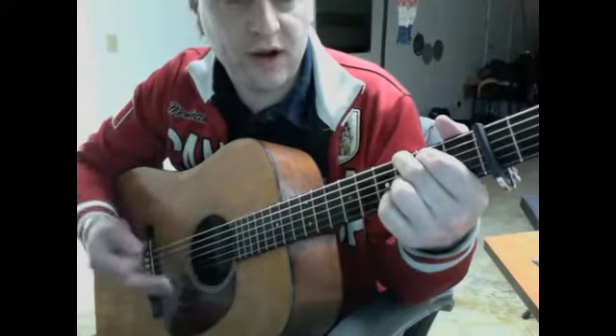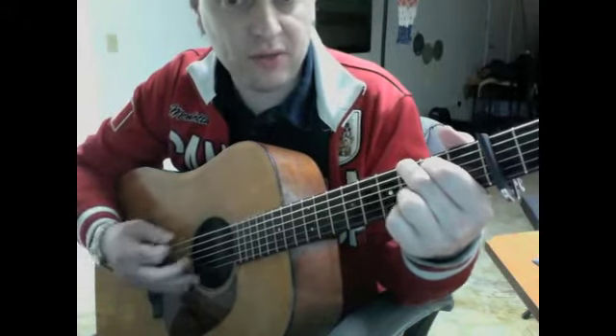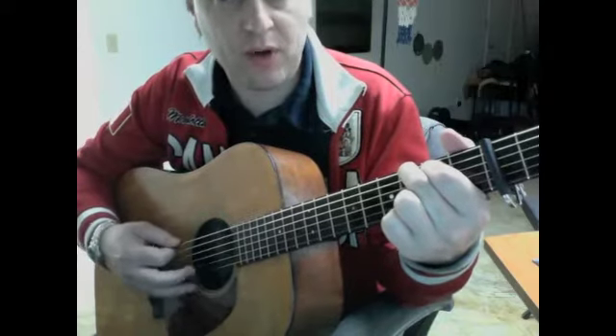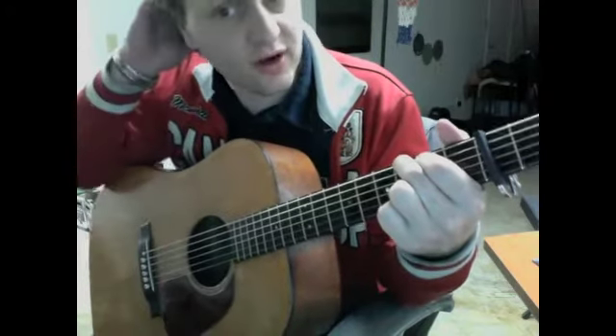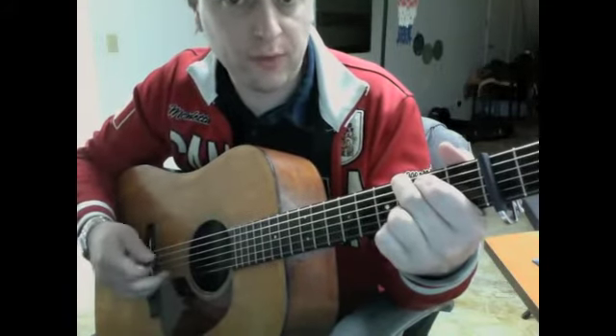I'm going to start a relatively simple song and then slowly talk about how you can build up and make it more and more complicated. We're going to start with 'There's More Pretty Girls Than One' and I'll play it through once relatively simple, just throwing some G runs in there.